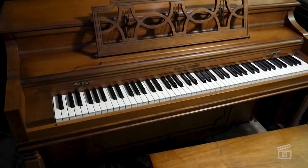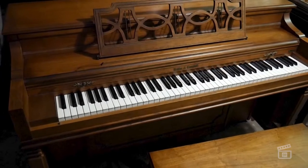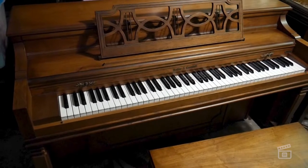Hey guys, it's Todd with Quip Media. I think I have found what I believe to be the perfect upright piano for my on-stage keyboard rig at the church, and so I'm going to be going through the process of gutting this and configuring it so that it has a MIDI controller on the inside of it.